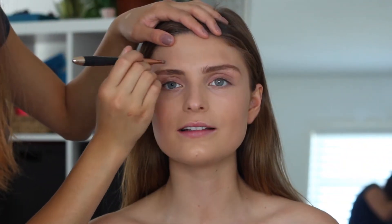Then I'm going to be going back in with the Maybelline Fit Me Concealer and just putting it around her eyebrows so that way we can clean it up and make it a little bit more precise.